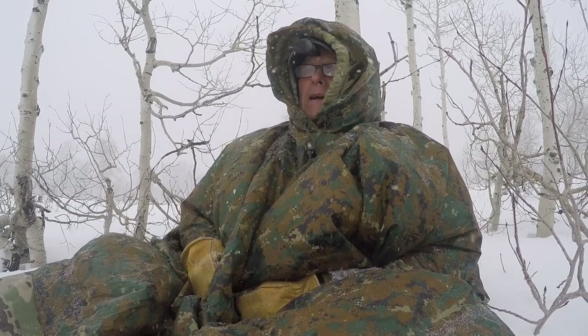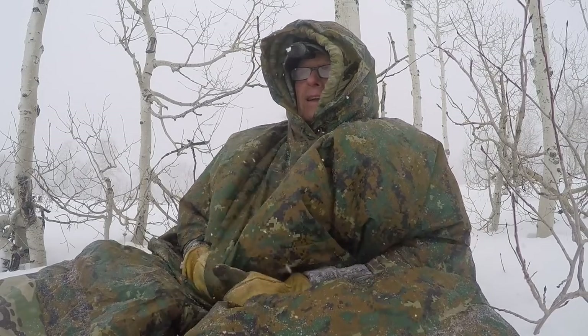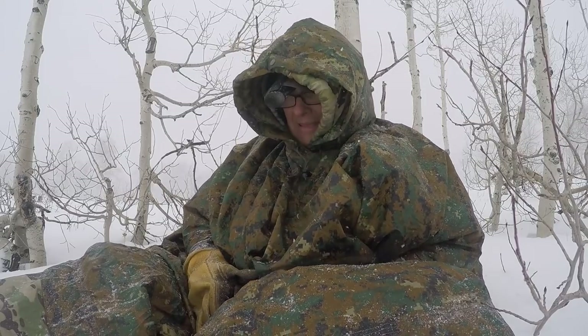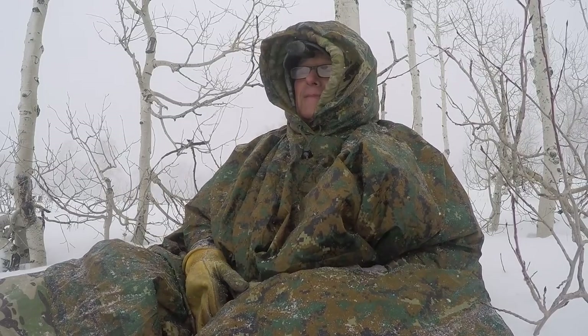Usually you're thinking of a poncho as rain protection. Personally, I probably use my poncho more as wind protection than rain protection.